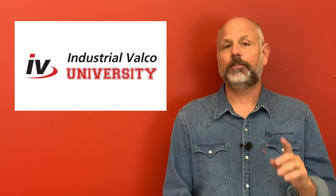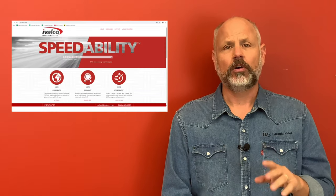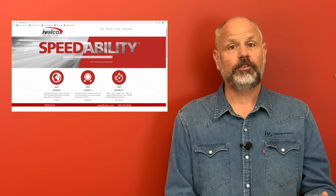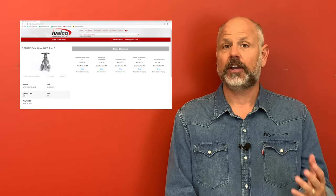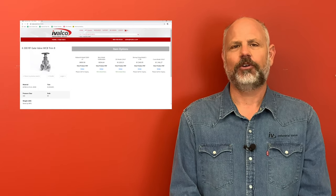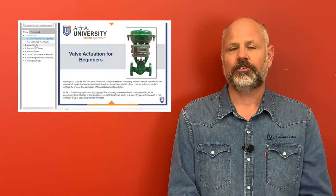Hey everyone, thanks again for watching. Be sure to click the subscribe button so you do not miss a class. Also be sure to go to ivalco.com where you can get more information and resources for the items you saw, and also have the opportunity to purchase these items with our 24/7 online ordering. Also be sure to visit our partners at the American Supply Association at asa.net for additional training and courses tailored for all areas of supply chain management.